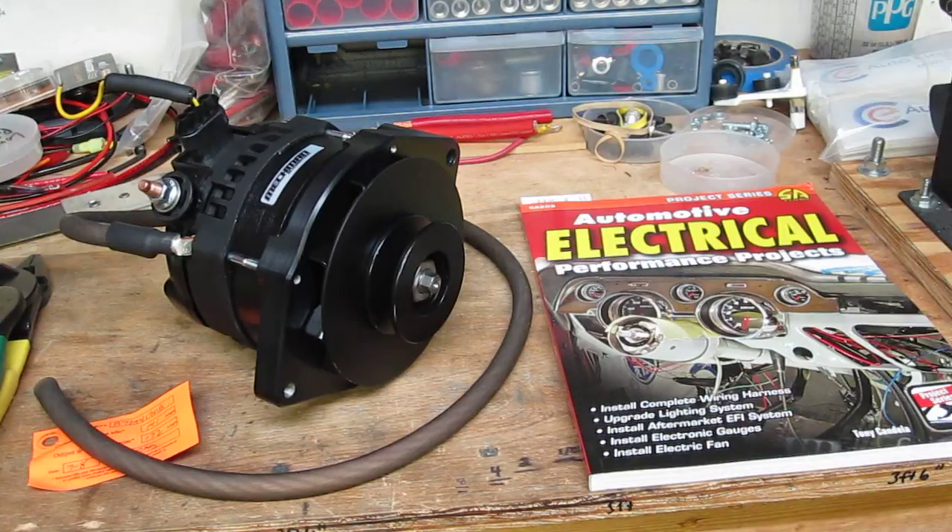Tony here with CE Auto Electric Supply. Today I want to show you one of the many parts I'm using in my third book, published by Car Tech Books. The name of the book is called Carb to EFI, and it's an entire book about converting from carburation to electronic fuel injection.